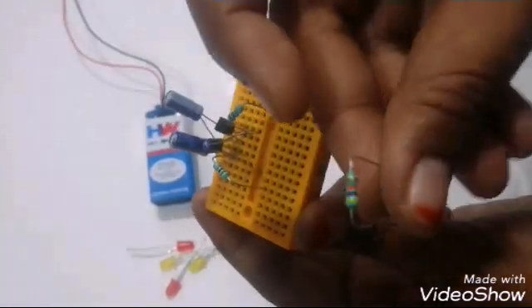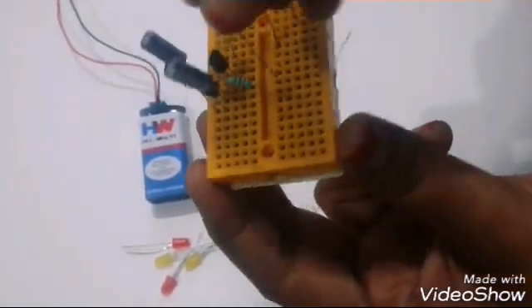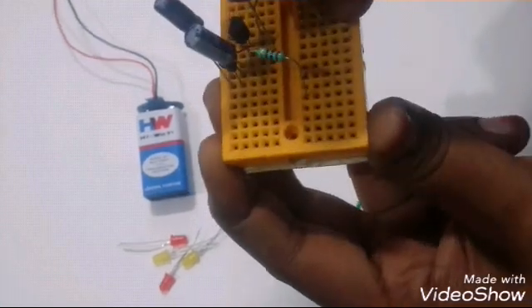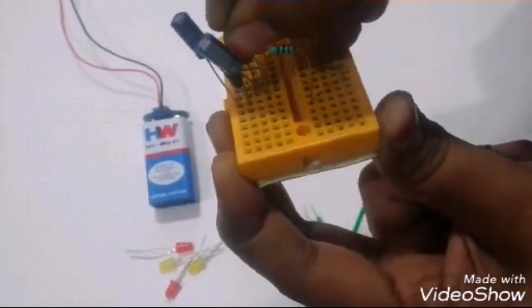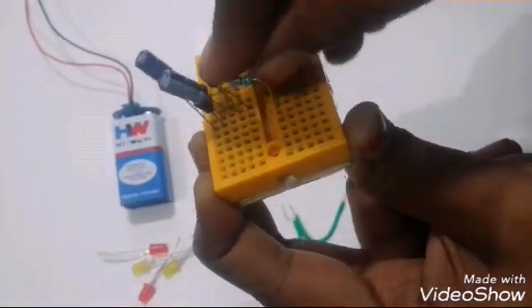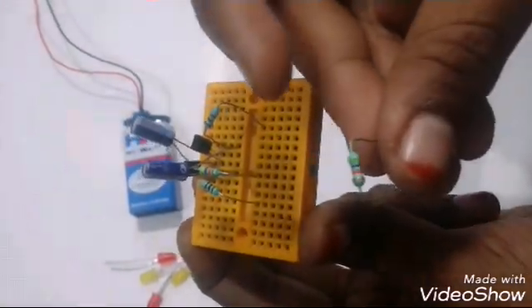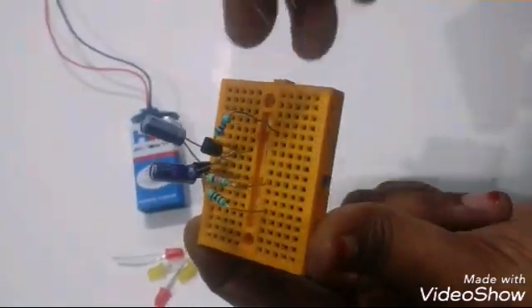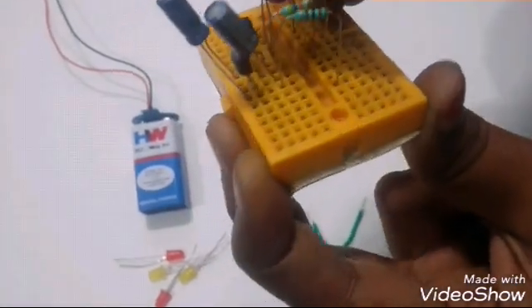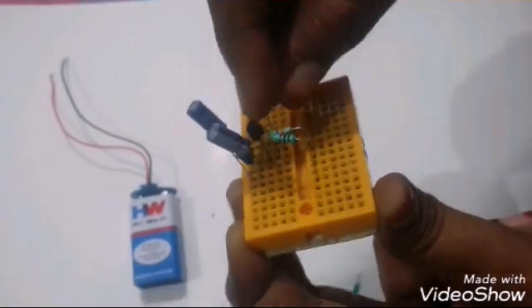Connect a 47k resistor to the base of the first transistor, and connect another 47k resistor to the base of the second transistor.